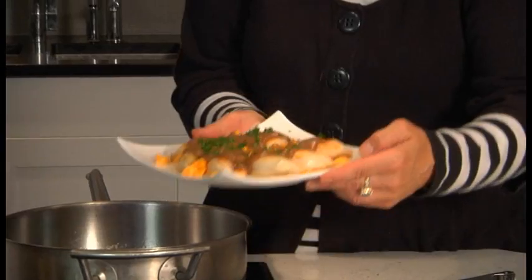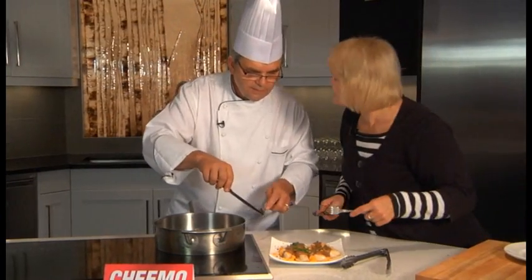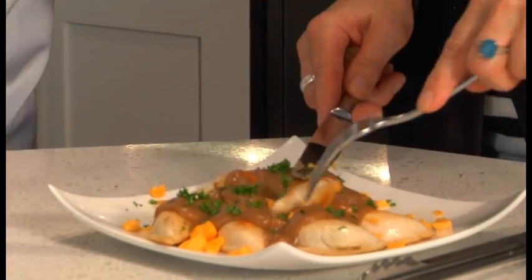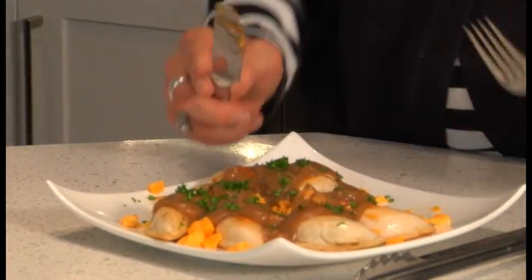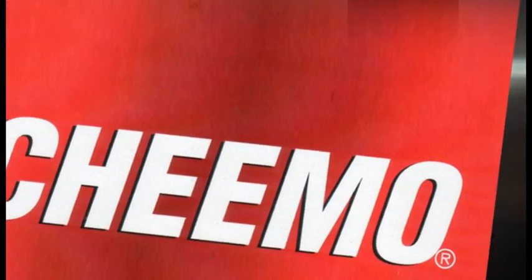Wow, there we go. That looks pretty darn good, I tell you. Can we try it? Let's try it. I guess I'll try one too — I'm just going to try it right off the dish. We've shared a plate before. Mmm. Oh man, that is good. You've outdone yourself again, brother. Very nice. You've got to try this, people — it is excellent. Poutine. Chimo pierogies. Have a great day and we'll see you again.